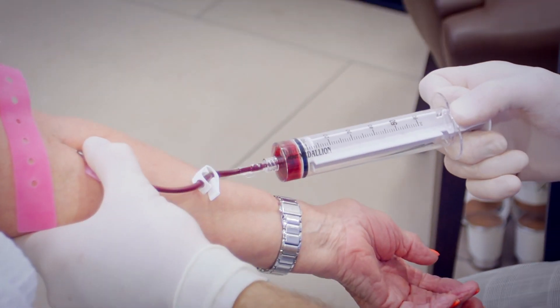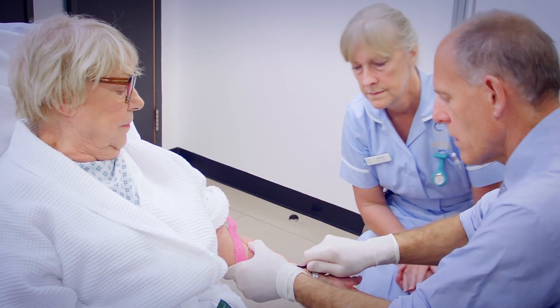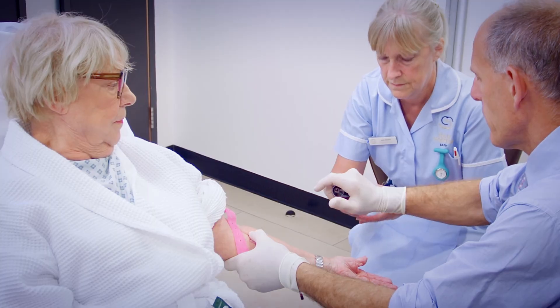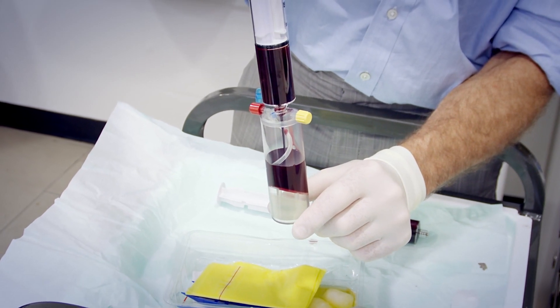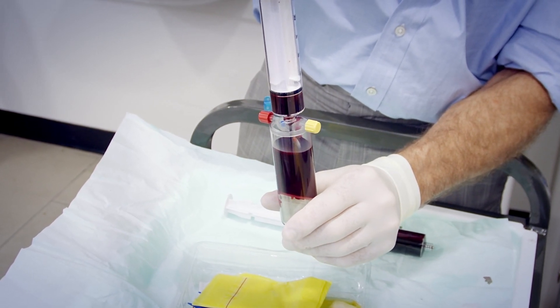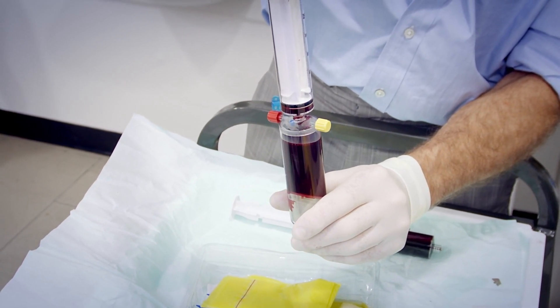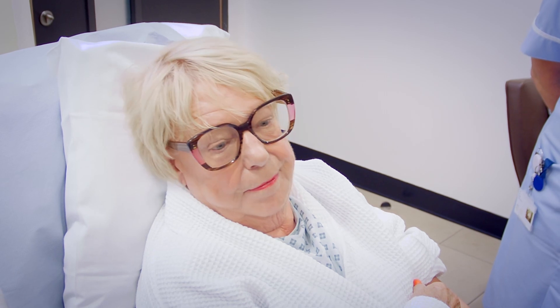We need to take about 55 milliliters of blood for each one, but that's about a tenth the amount you give if you give blood. We're going to collect about four tablespoons of blood and that is placed inside of a canister, then we're going to centrifuge that canister and it will separate out the various levels of your blood. We then pop them into the centrifuge and spin them for 15 minutes.